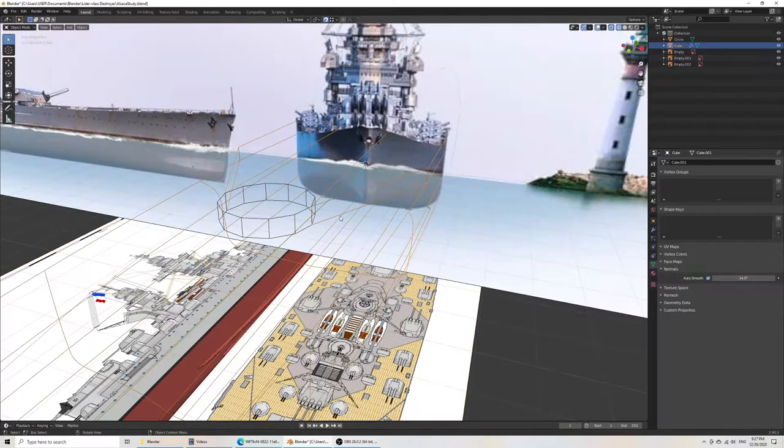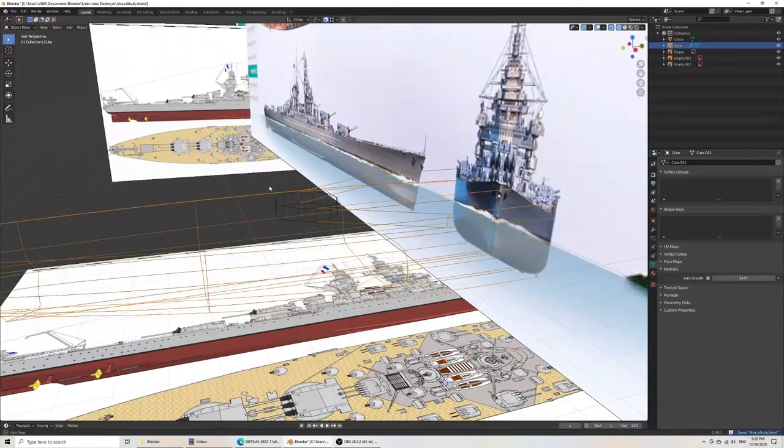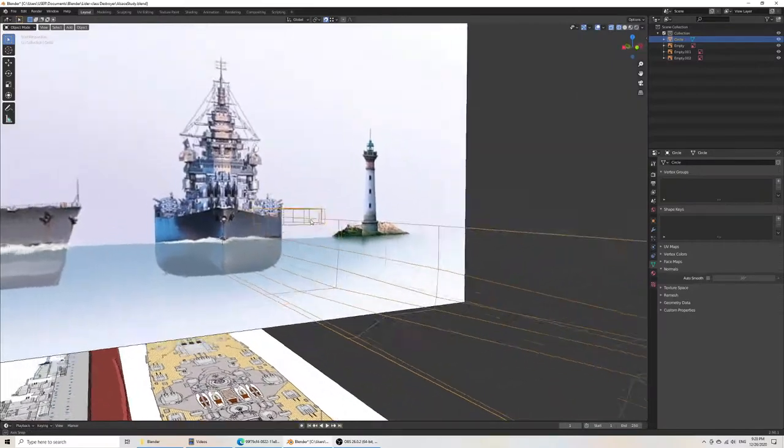They won't be ultra precise, but what I'll do is simply cheat — I'll grab this and then grab X to bring them together. Then what we want to do is join these together. Then we have problems — it's causing an issue with the modifier.